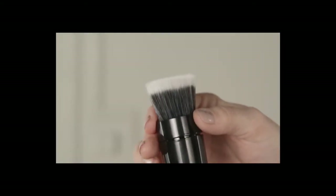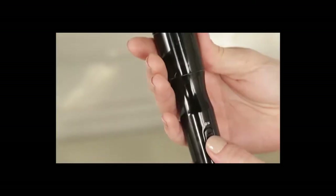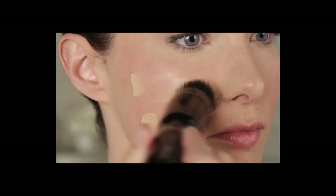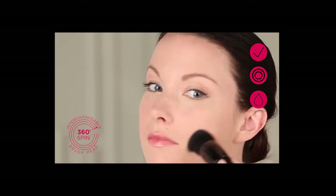Put your foundation brush head, which is included in your starter kit, into your handle. Turn on your brush and start blending the makeup into your skin. Simply glide the brush over the makeup, buffing it into your skin with up and down and side-to-side motions until you get your desired coverage.